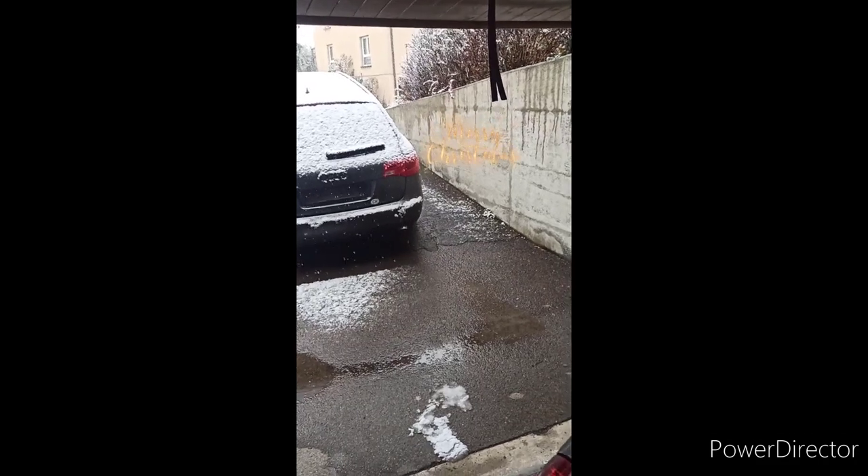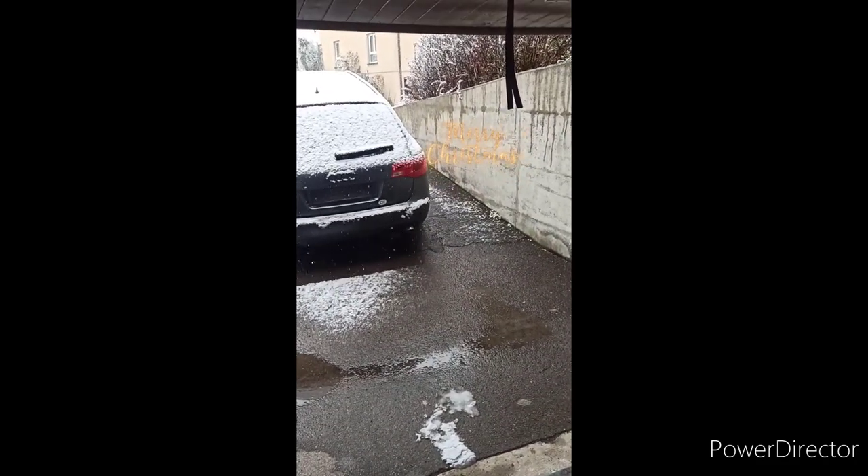Hello everyone, great Christmas weather and we have the Hyundai i20.